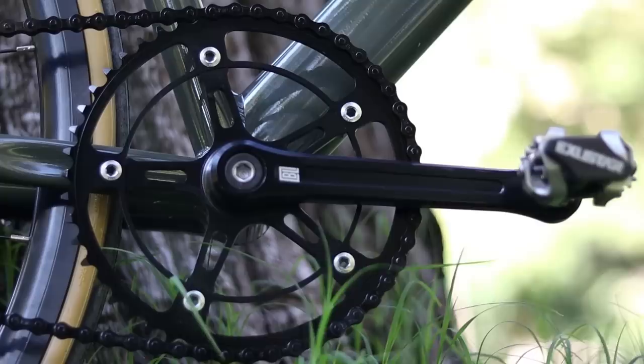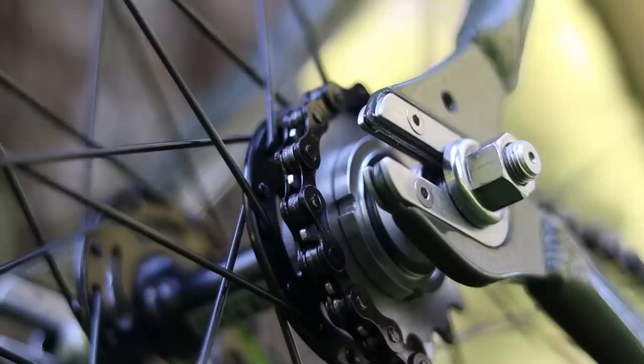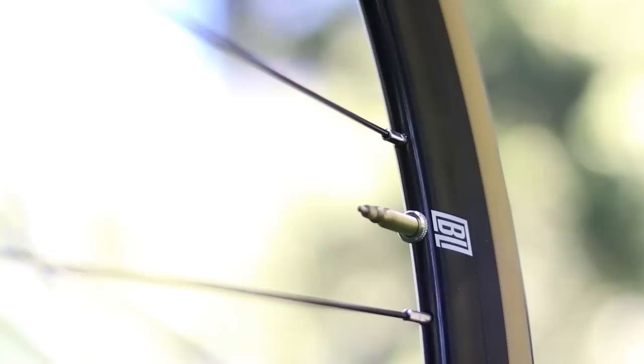At first I really disliked the drivetrain — it was crunchy and the best way I can describe it is that it felt like there was cereal in the chain. But after riding it for about 40 miles it seems like the drivetrain has broken in and it is a lot quieter and runs a lot more smoothly. No complaints there.